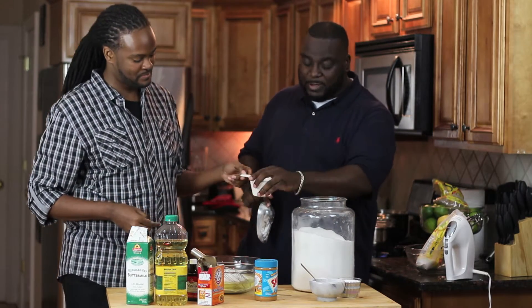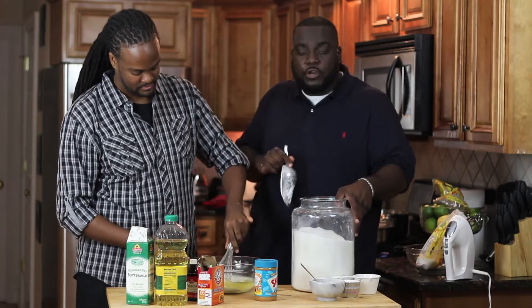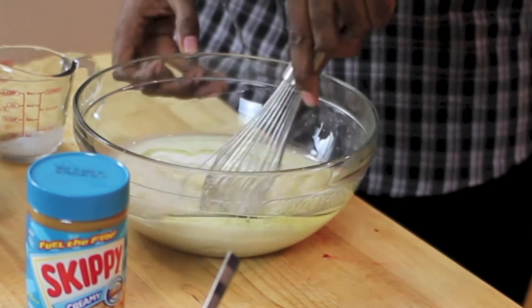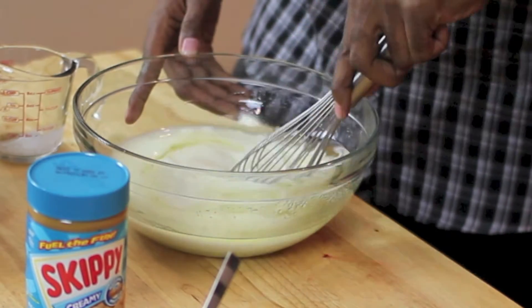You just want to stir it up to make sure it's all combined. No need for any heavy mixers — you don't have to do all that with this recipe. This is going to be a great recipe that's super easy and super moist as well.